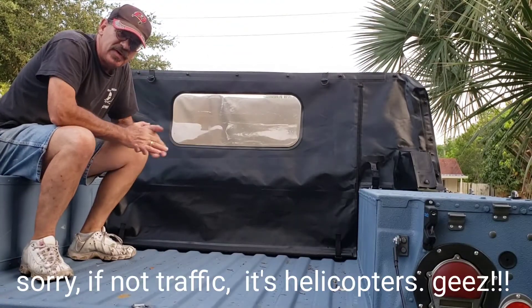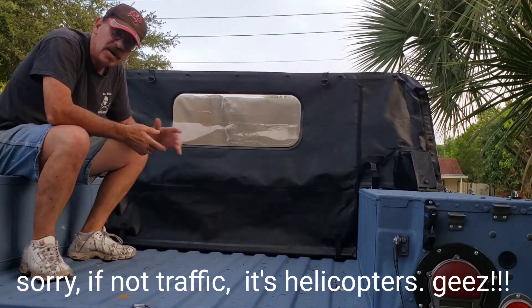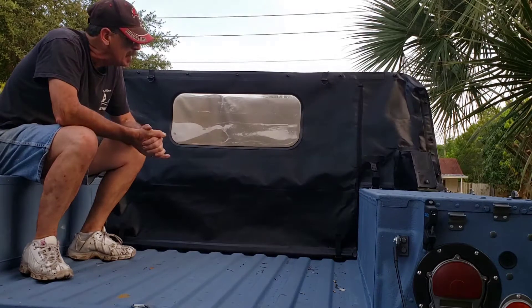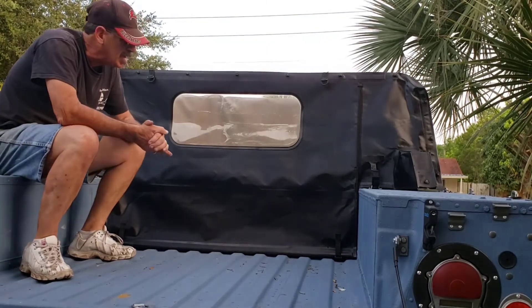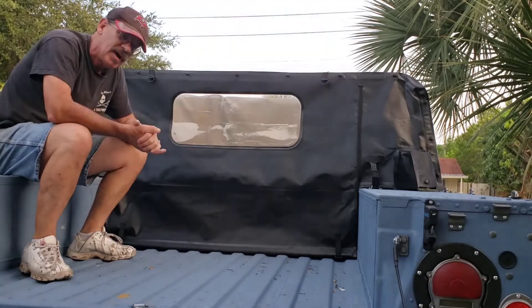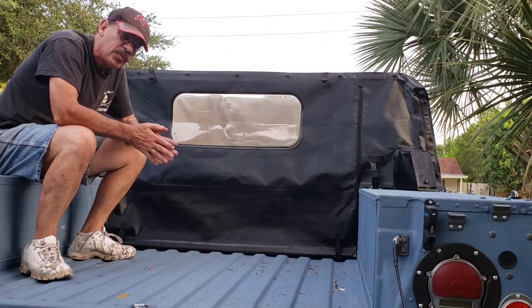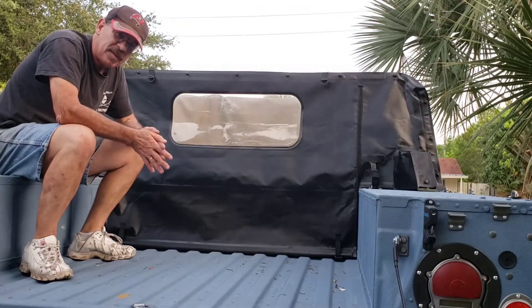Hey guys, here we are with another video — the rear curtain. This was sent to me by Michael Grace, and he wanted me to do the kayak upgrade to it. As you can see, it has been done. He also wanted me to hide the zippers, which I believe is something I'm going to do on all the rear curtains now, as it does look a lot better — I like not being able to see that zipper.